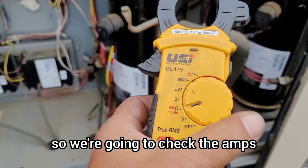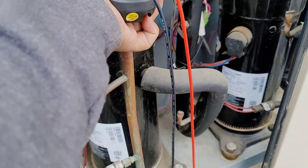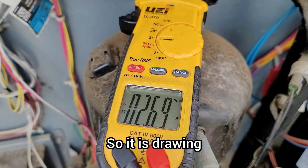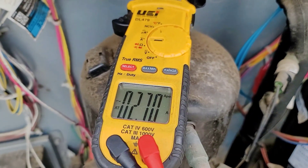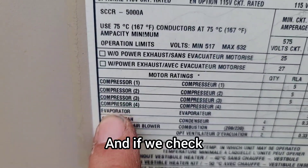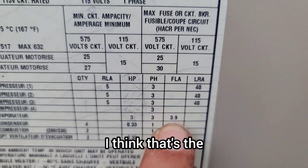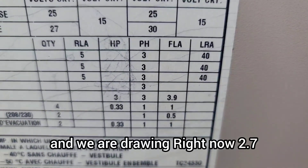We're going to check the amps by putting our multimeter into the ampere setting on the blower contactor. It is drawing 2.67 amps. Checking the label, the FLA — full load amps — is 3.9. We are drawing 2.7, so we are good and within spec.